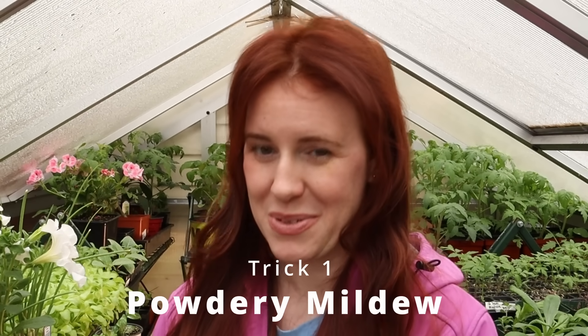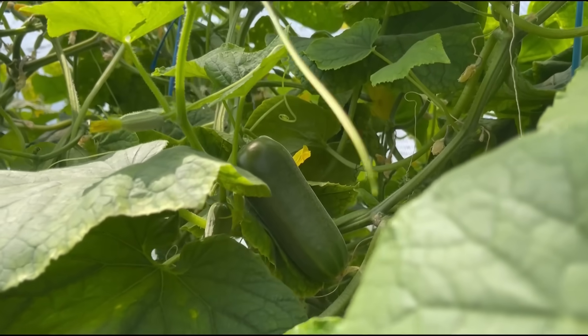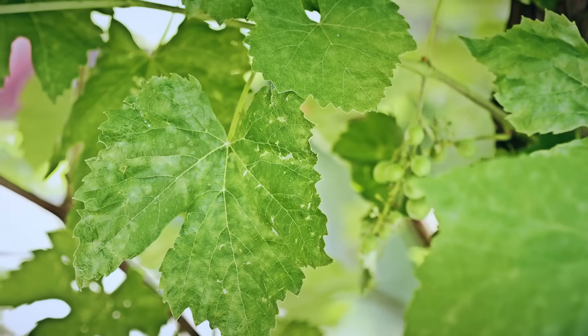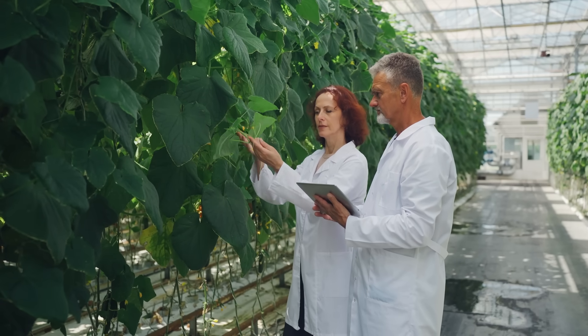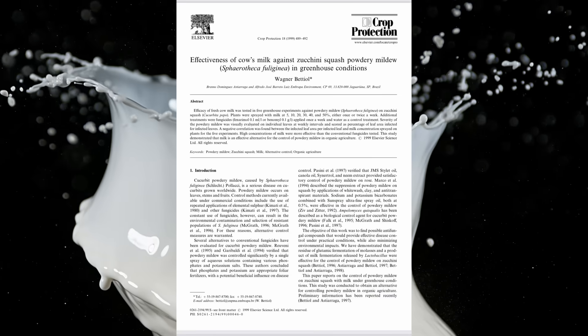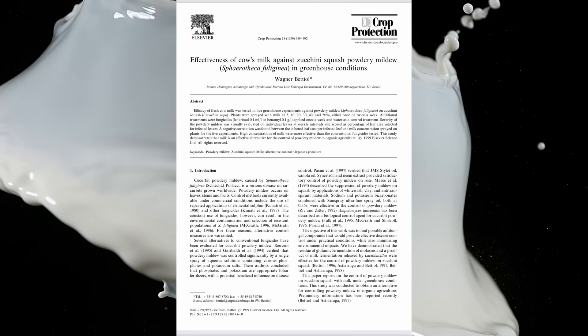Spraying your zucchinis down with milk may sound insane — and no, we're not making a cereal. We're actually fighting powdery mildew. Powdery mildew can affect a number of different plants, in particular cucurbits and the legume pea family. Fungicides do work; specifically, a sulfur powder will work wonderfully, but there are cheaper and more effective methods in the form of milk.